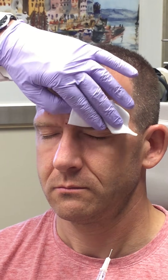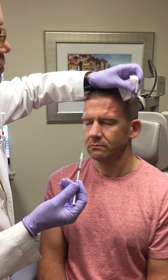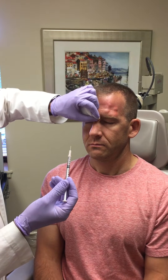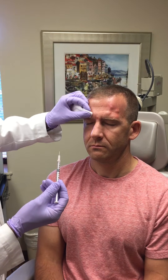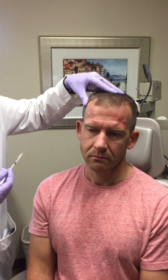Slight pressure to stop focal bleeding. Four doses remain. We're going to turn our attention to the temporalis muscle.